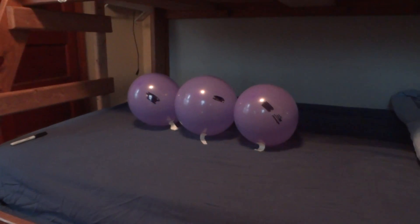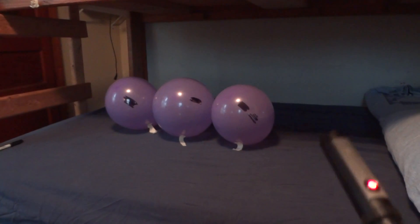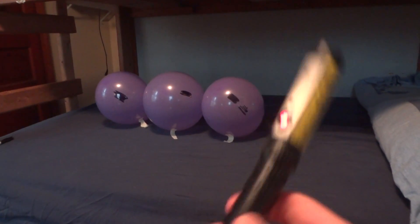I'm sure that the 100 milliwatt version can pop a balloon without a black spot, but this one's a nice cheap version of it.